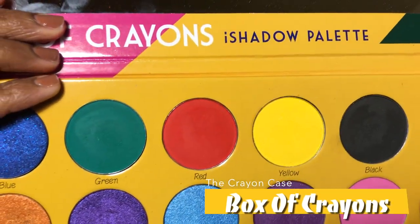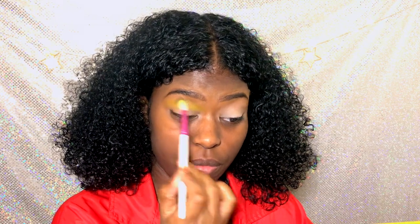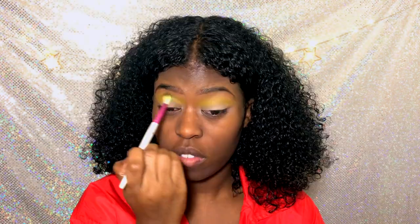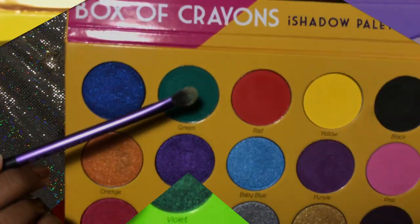So we're using the Box of Crayons palette — we're using yellow. I'm using my Ruby Kisses Fluffy Brush. I got this for like $2 at the beauty supply store.